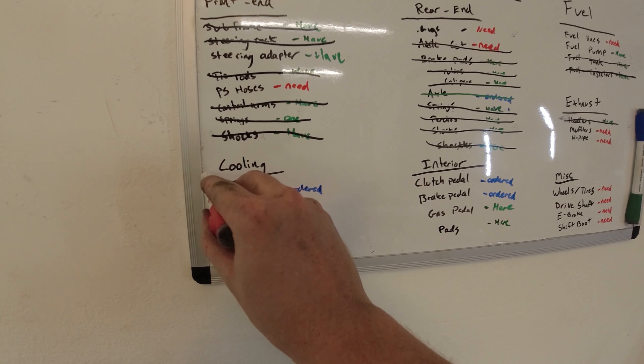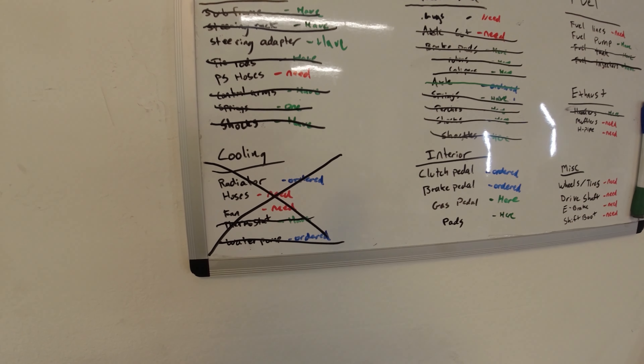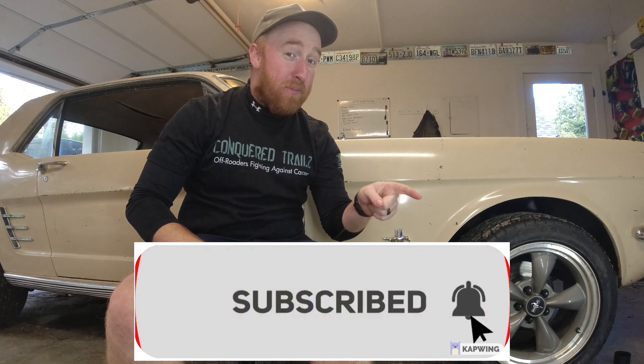That's good for now because I'm going to cycle everything through and clean it all out a couple of times. That's going to wrap up all the cooling — got the radiator, got the hoses in, water pump, and the heater core all hooked up to the engine. All the cooling is now complete. One more step down, a few more steps to go. If you haven't already, please hit that like button, hit that subscribe button, and we'll see you guys next week.